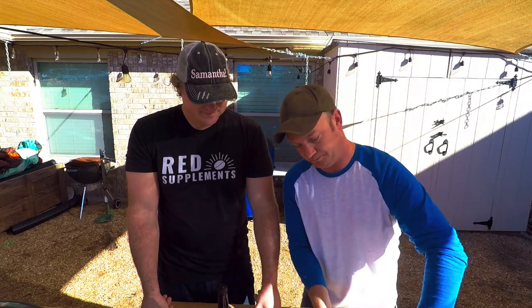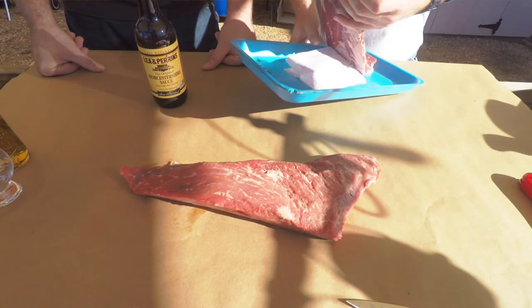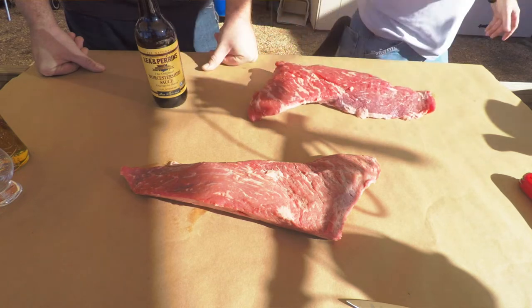A couple things with tri-tip. Tri-tip is actually three pieces of muscle, which makes cutting them problematic.